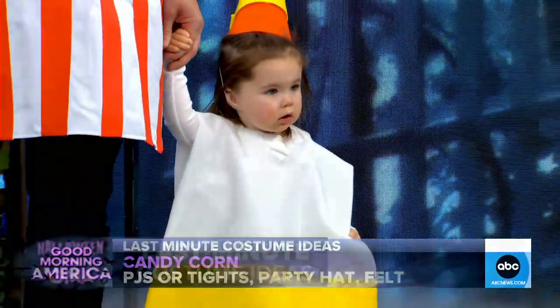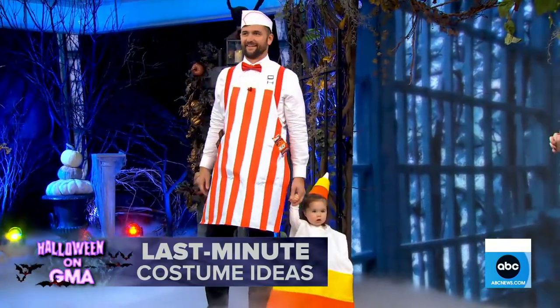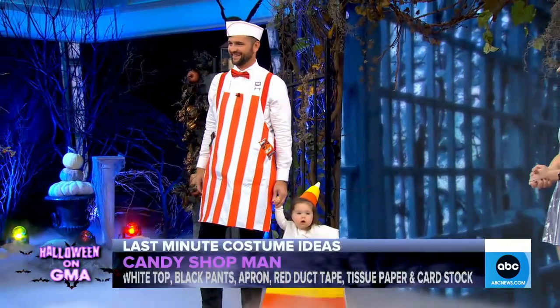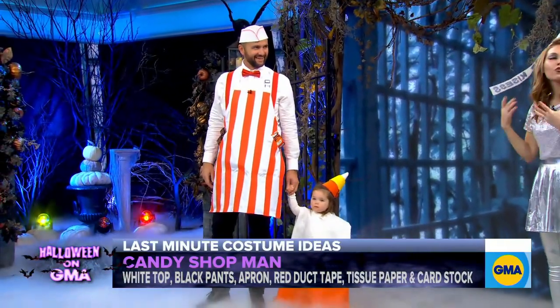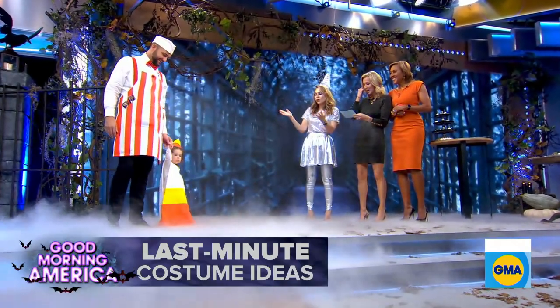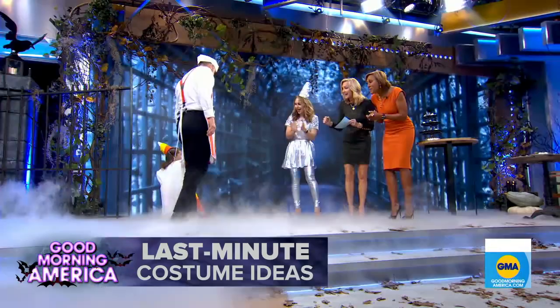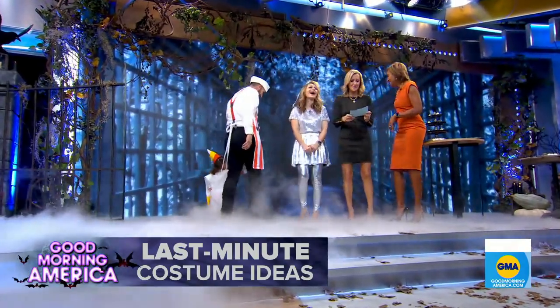And then for dad Nick, just a white shirt and black pants, an apron — we used red duct tape. That's genius! And then we used card stock and tissue paper for the hat. So really easy, really fun. You want it to just look cute and sweet — and you made it!